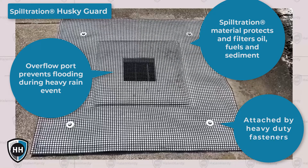Husky Guards have heavy-duty magnetic fasteners to keep them in place, so all you have to do is lay them over your storm crates, then step back and let them do the dirty work.